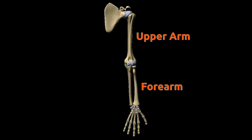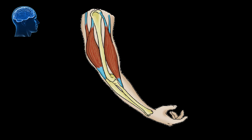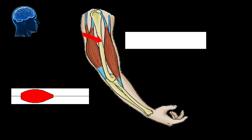Our hand is made of forearm and upper arm bones. Both of these bones are joined at the elbow. Upper arm bones are covered with biceps muscles and triceps muscles. The forearm bone is connected to upper arm muscles by tissues called tendons. When we want to lift something with our arm, our brain sends a signal to the biceps muscle.